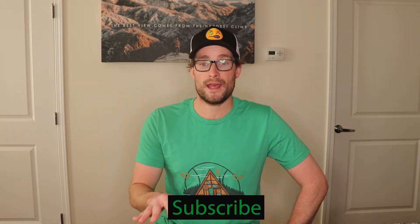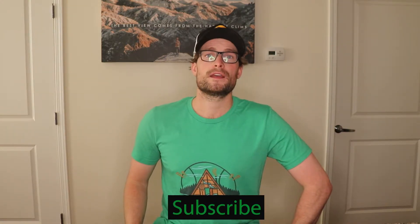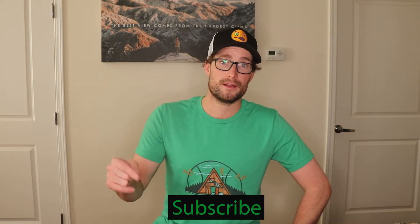Hey guys, before we get into the third drill that I think would really help both of these players, if you like the content and you think it's been helping your game, consider subscribing to the channel.